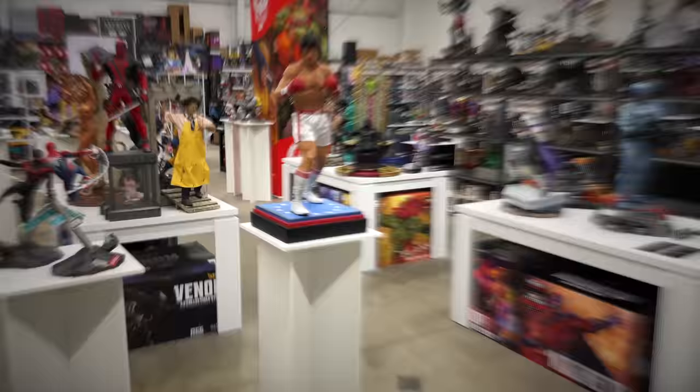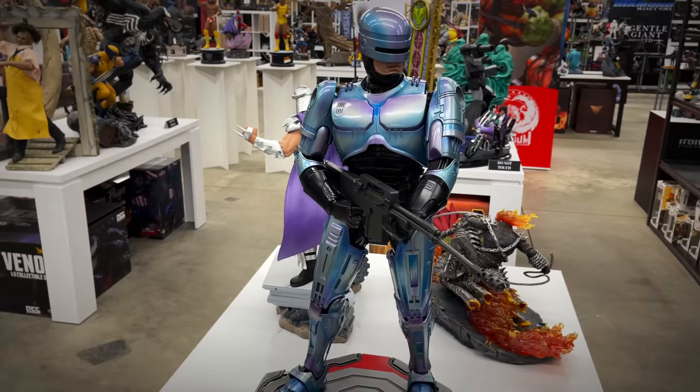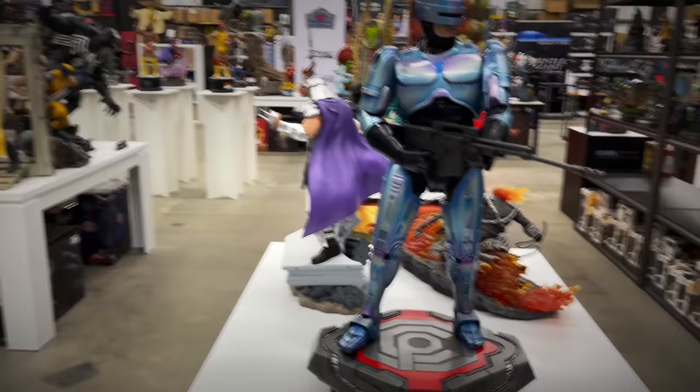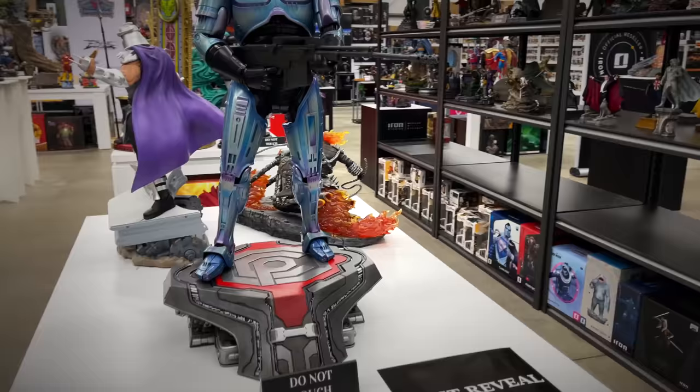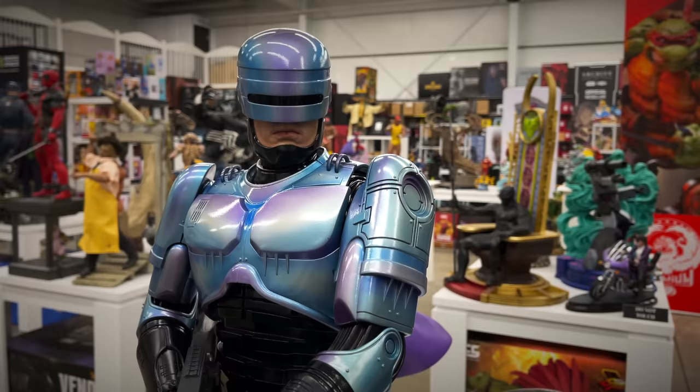PCS has a huge presence front and center here at Collector Zone. Let's start off with a first reveal — for the first time ever, we're seeing their one-third scale RoboCop. The paint job looks great — I love that bluish-silver purplish paint they got on the armor, straight from RoboCop 2. This one is the prototype, so we want to be careful around it. But man, PCS coming with all sorts of different licenses, from childhood animated shows to movies to music figures, and here we've got RoboCop.